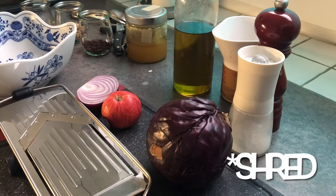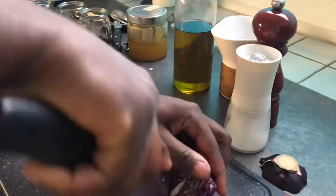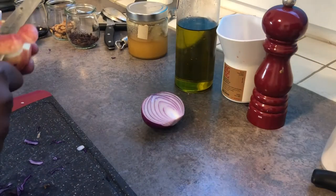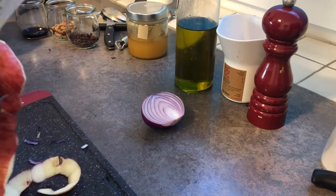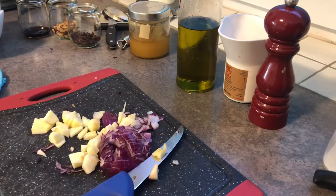With a sharp knife I'm going to shred the cabbage, the apple, and the onion very thinly. I will add the onions and the apples to the red cabbage.